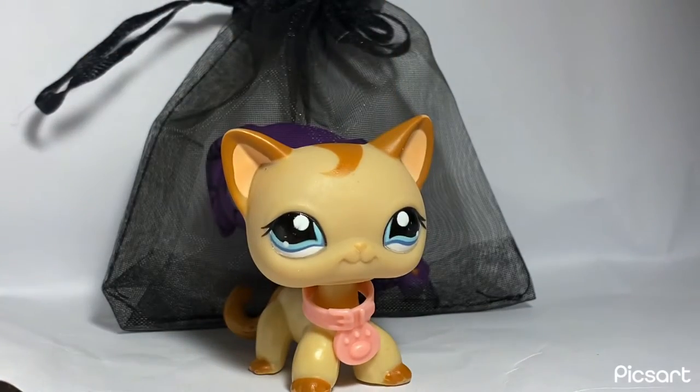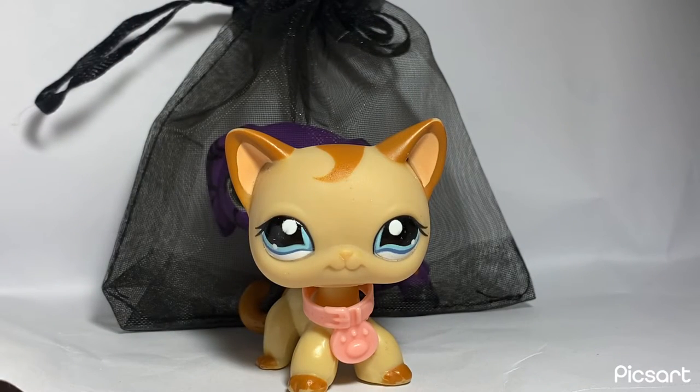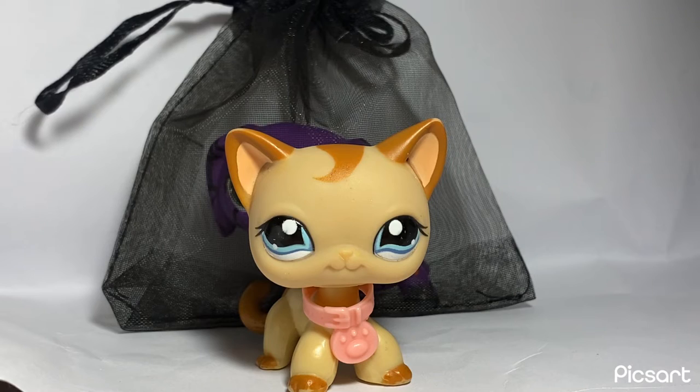So I've picked out all of the extras to include with this custom, including a little Coke, a cookie, a bow, and another bow. I didn't have any black bows or purple fabric bows for some reason, so I will add those to the list when I go to the store.